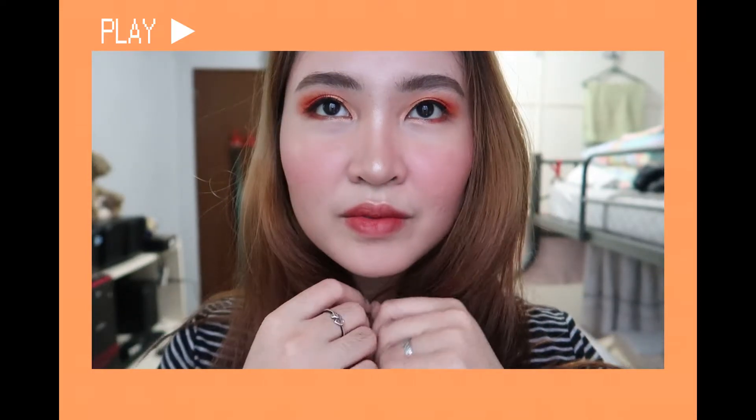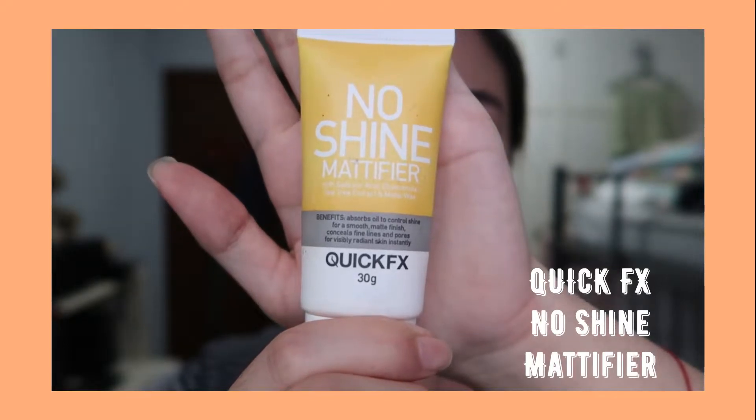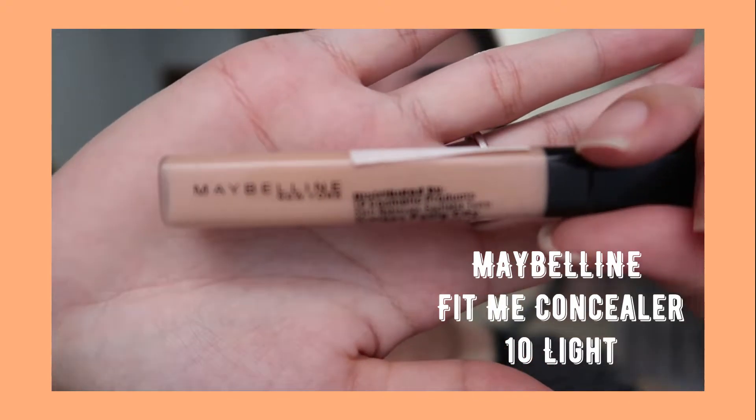I'm starting off with my primer — I'm using the Quick Effects No Shine Modifier. And for the concealer, I'm using the Maybelline Fit Me Concealer in the shade 10 Light.